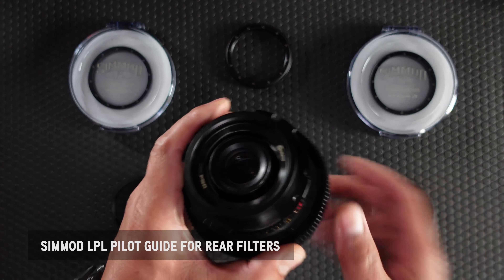When switching to the Simmod Essence magnetic filters, you simply remove the standard pilot guide that came with your LPL conversion kit. Once that's removed, you simply install the magnetic pilot guide.